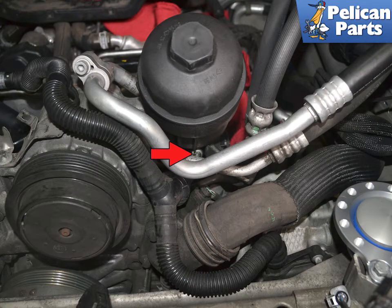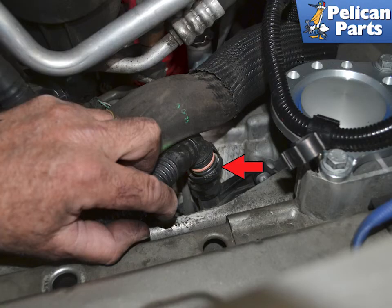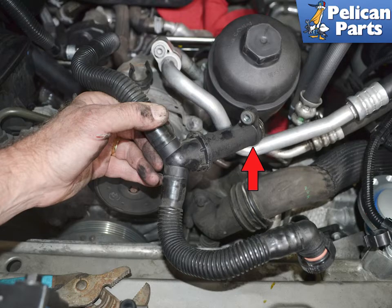Next, use a T10 torque and an extension to remove the screw that holds the vent line to the oil filter housing, red arrow. Squeeze the tabs on the crankcase vent line and pull it off of the ventilation cover on the engine, red arrow. Pull the vent line out from the oil housing, red arrow, and move the line aside.